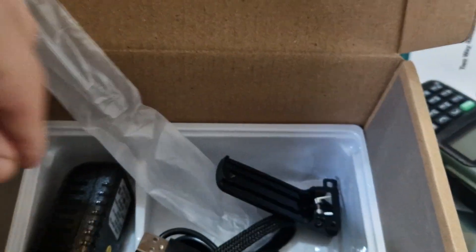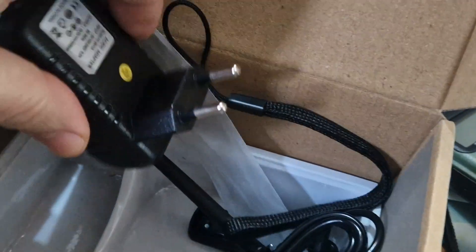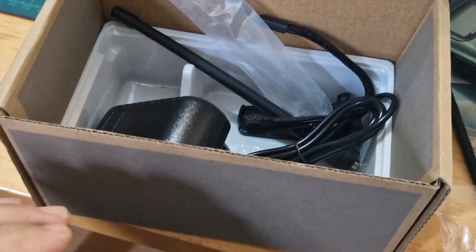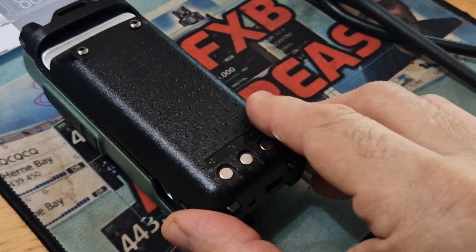There's our antenna. You get a belt clip. You get a USB-C cable, and you get a mains charger. There's no adapter, but hey, for £20, the battery just literally sits on like so.